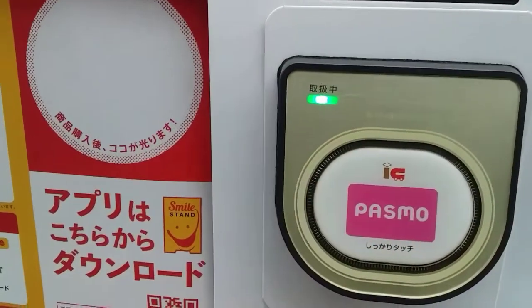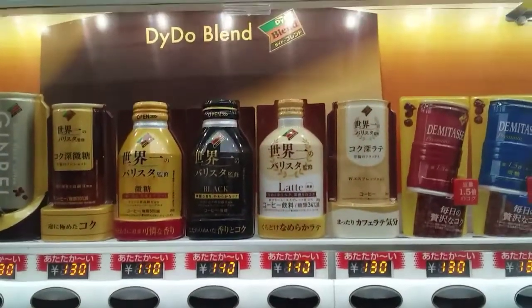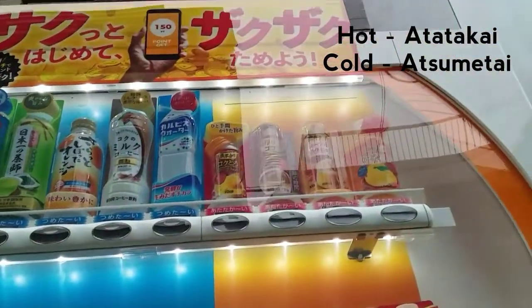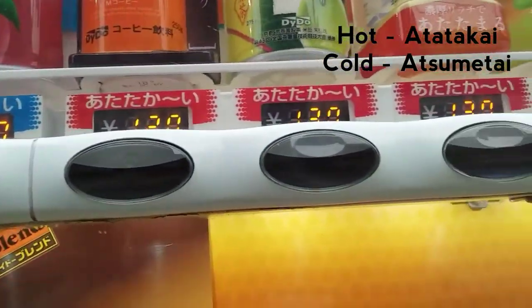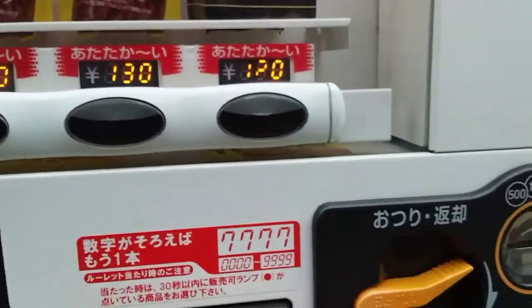And then this is for the pass mode. So ito po yung mga drinks. So pag ganyan at tatakay, meaning hot — yung mga level hot siya.